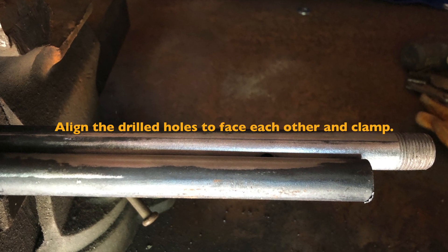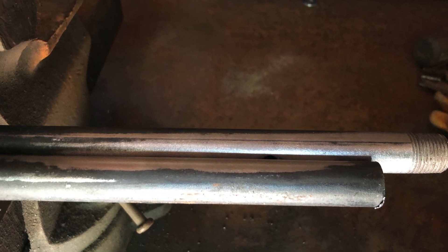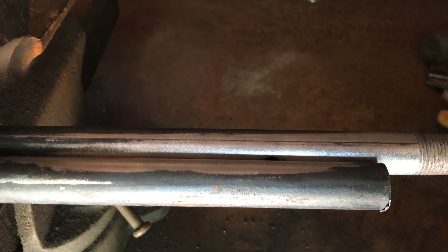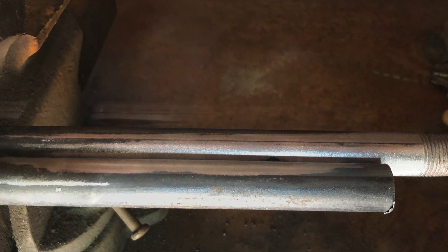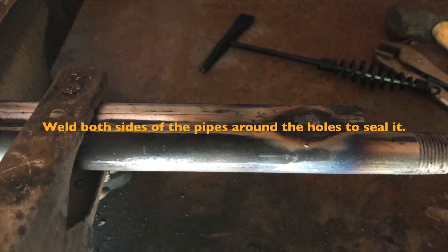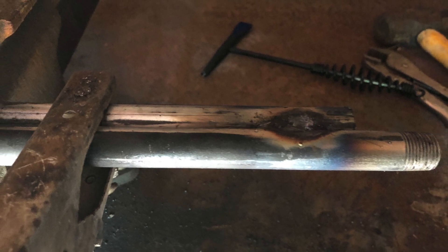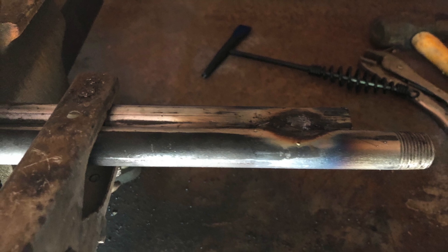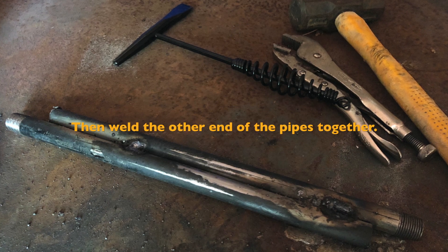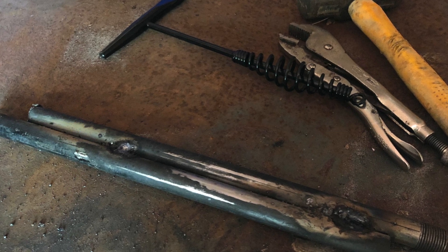Next, align the two holes so they are facing each other and clamp them. Then weld around these holes on each side of your pipes to seal them. After that, weld the other end of your pipes together to form one piece.